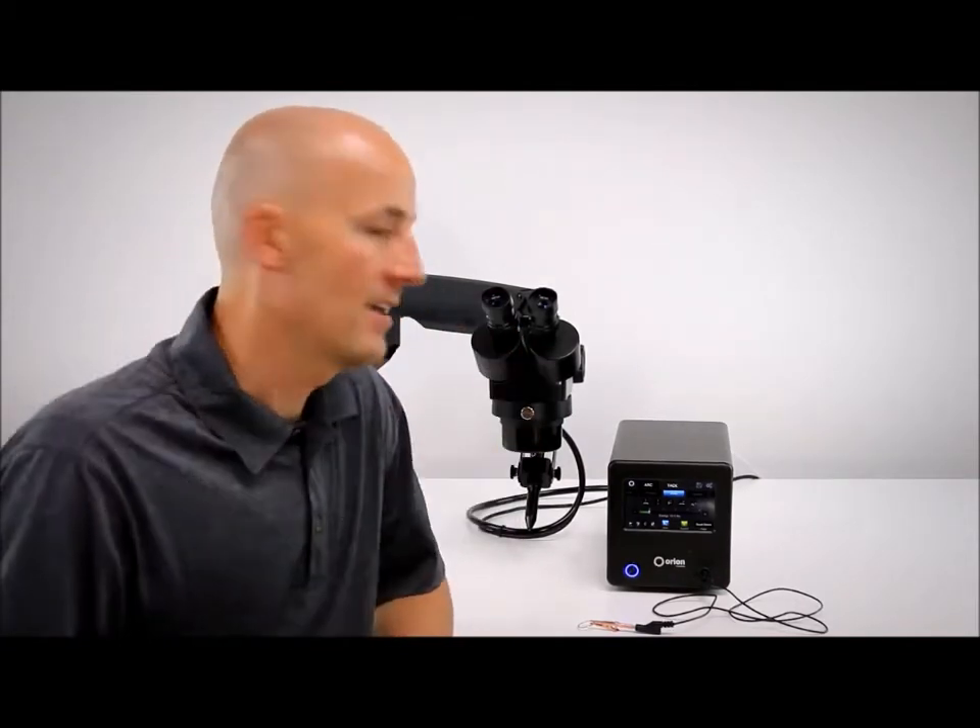Hello everyone, Scott Peart here from Sunstone Engineering and Orion Welders. Today I'm here to show you the new touchscreen interface on the latest edition of the Orion 100C. We are very proud of this new system and especially this touchscreen interface — it's simple to use and easy to navigate, and we want to show it off. So come on in, I'm going to show you how to set the weld parameters on the new Orion 100C.